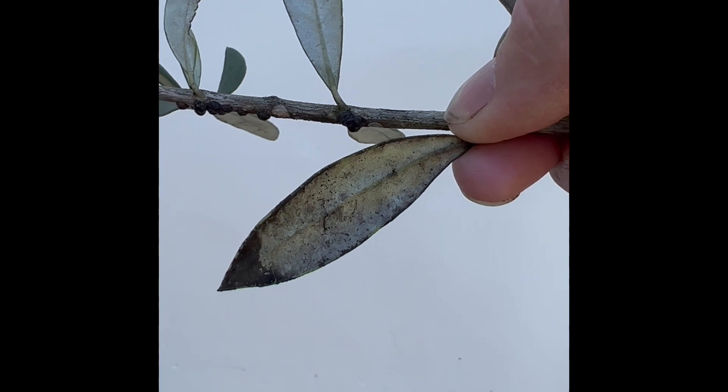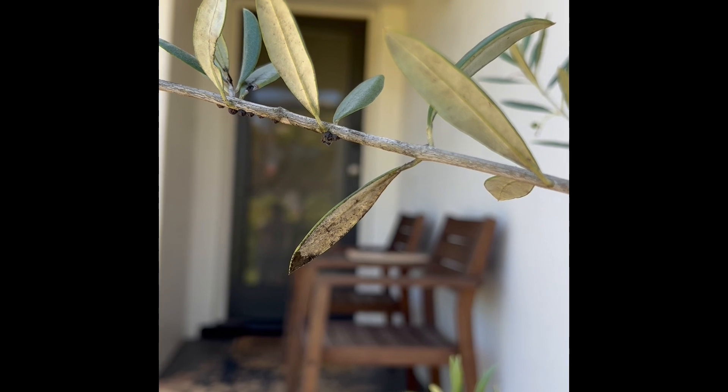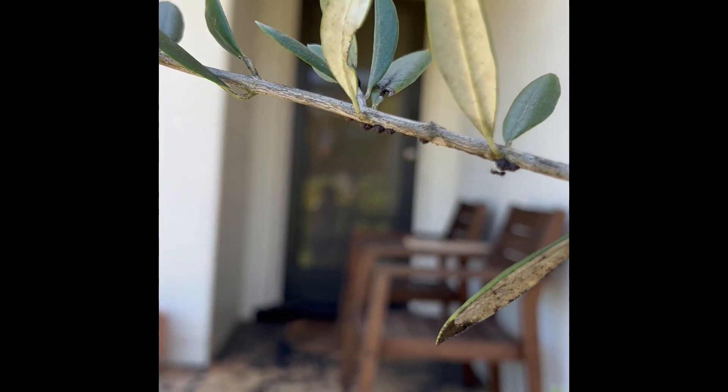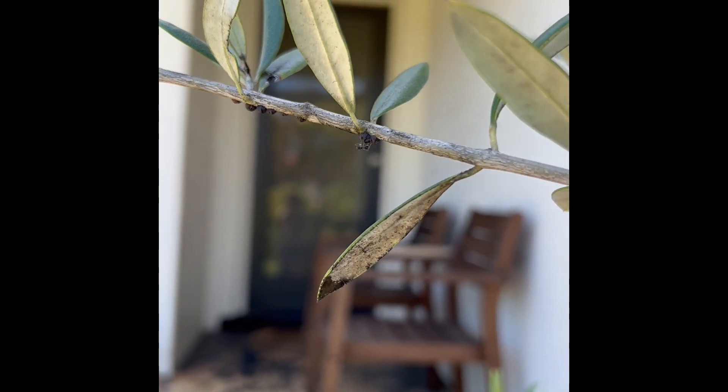The scale leaves this black secretion all over your plants called honeydew, and that's what the ants come to feed on. So if you've got this black sooty looking substance and these little bumps and ants all over your plants, it's a pretty good indication you've got a scale infestation.